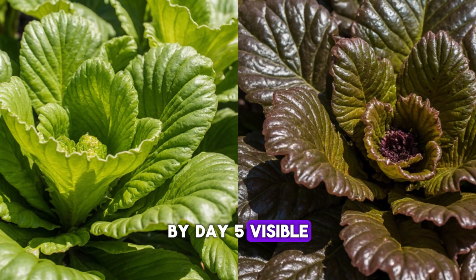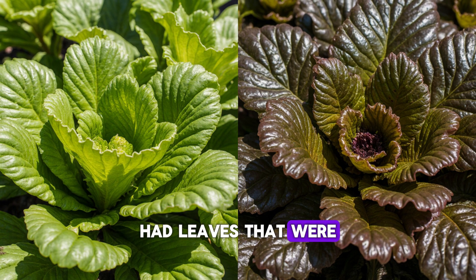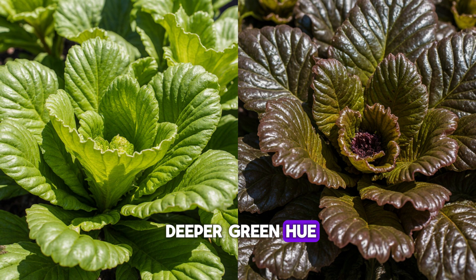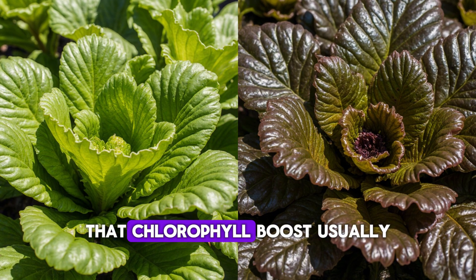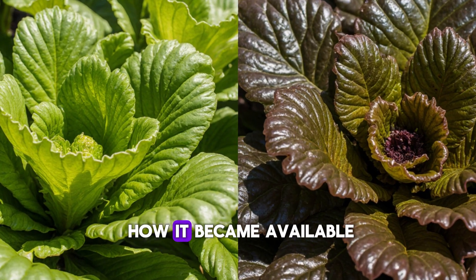By day 5, visible changes appeared in the plants themselves. The lettuce in the treated bed had leaves that were noticeably darker and thicker, while spinach developed a deeper green hue — a clear sign of increased chlorophyll production. That chlorophyll boost usually means more nitrogen availability, but what's interesting is how it became available.